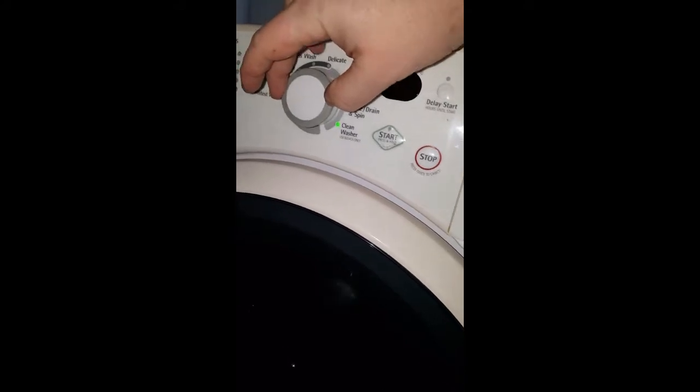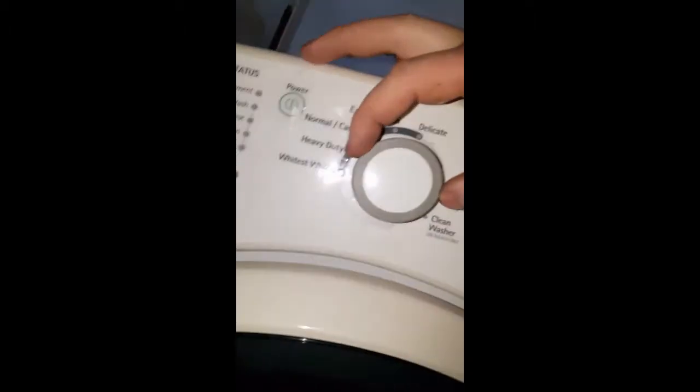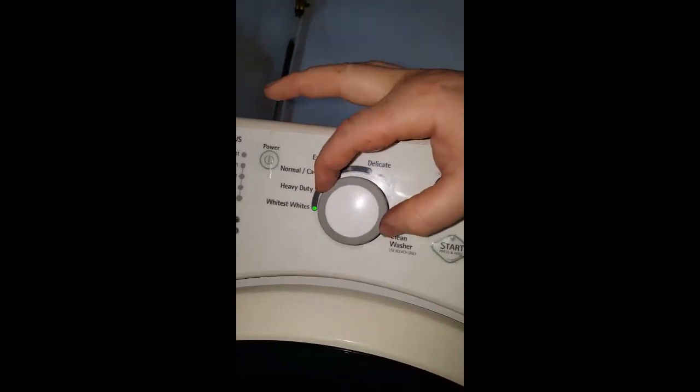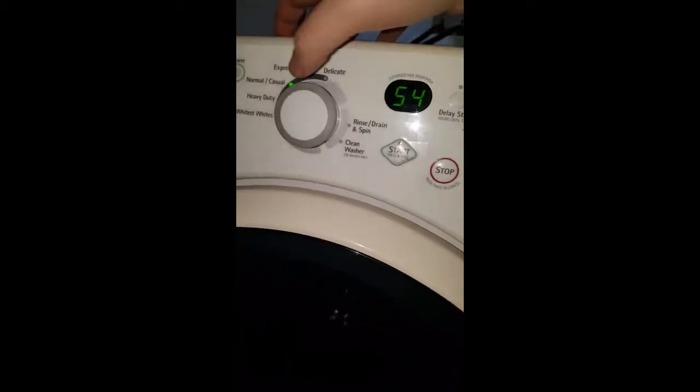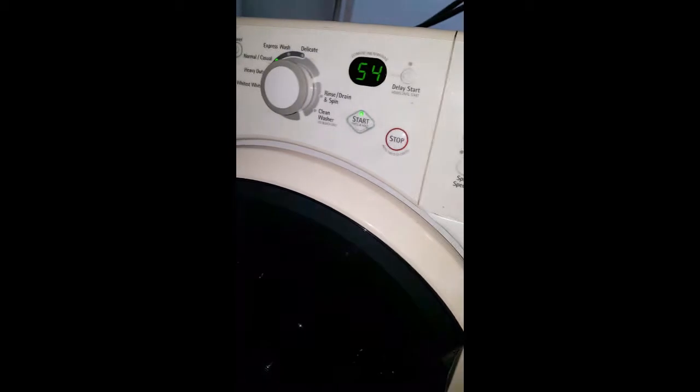I'll go ahead and put it on normal so we can hurry up. Let's turn the power on — normal. I'm going to start that, let it start filling up. All right, all right. Now the next video will be of making sure the load's complete and it's drained. So far so good.